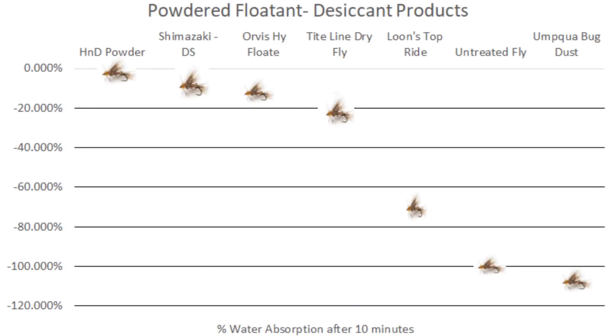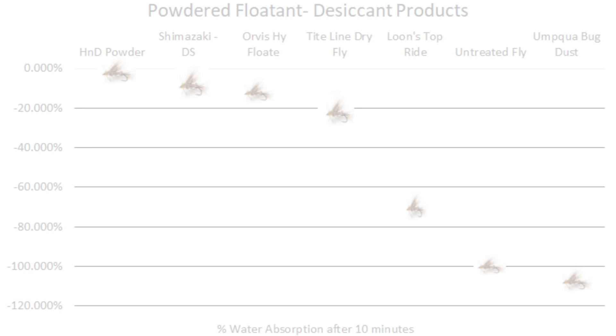Dry fly shake can be used on any type of dry fly — it's good for refloating hair and hackle type dry flies, foam and yarn type dry flies, as well as CDC type dry flies. Here's a comparison of the different types of shake and how they perform on the water. I hope this video is helpful in breaking down the different types of dry fly floatant, how to use them, where to use them, and how they compare on the water.